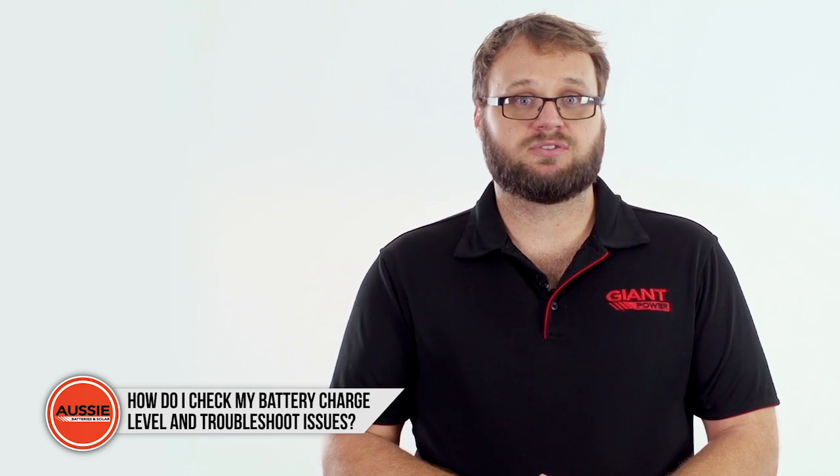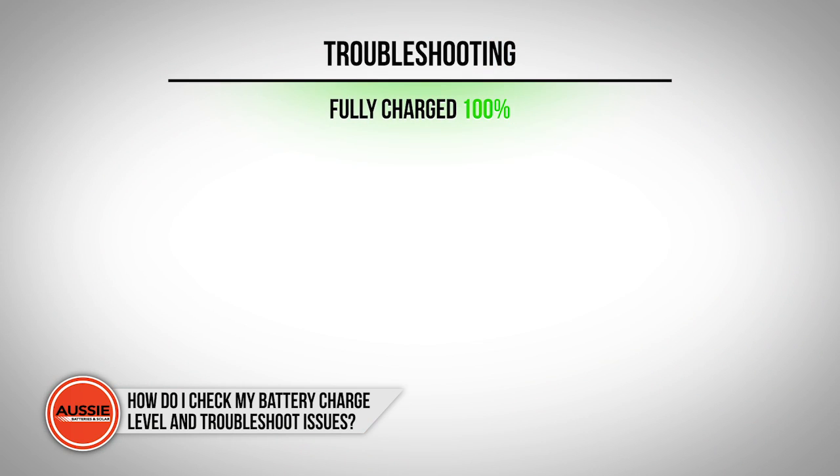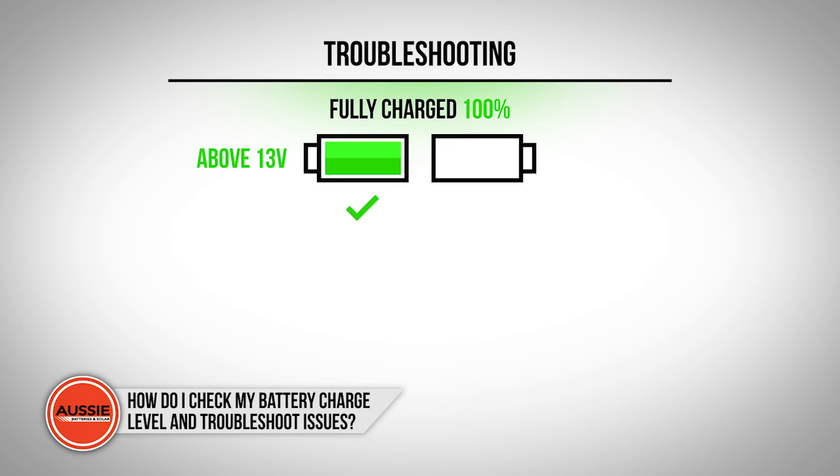Knowing how to check your battery charge level can also be useful to troubleshoot problems. A fully charged deep cycle battery should have a voltage of around 13 volts. If this rating is much lower and your battery is supposedly fully charged, it's likely your battery will need replacing. If the battery has a faulty cell, it will lose volts quickly to 11 volts or less after being fully charged.